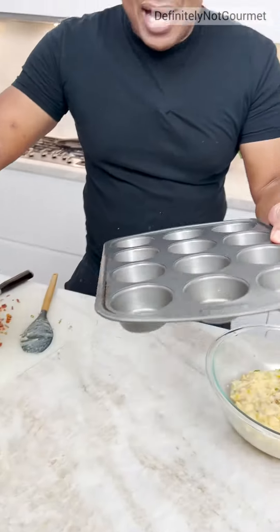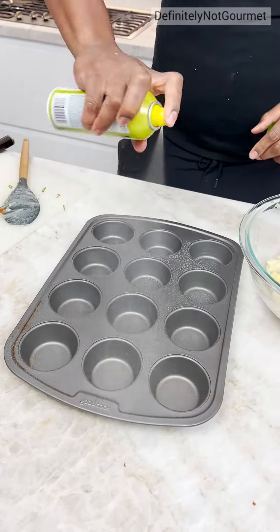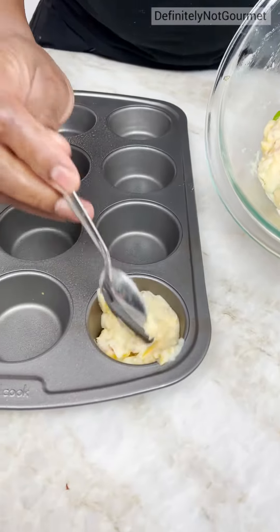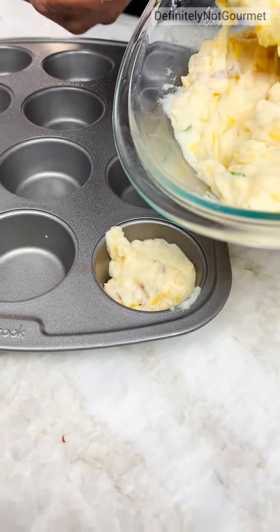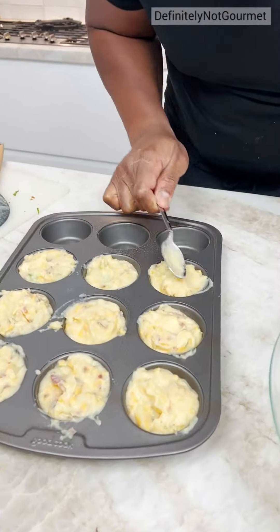You grab your little muffin pan and you give this a little spray down. Because I'm going to spoon in this goodness. You smooth it out, you smooth all these out.